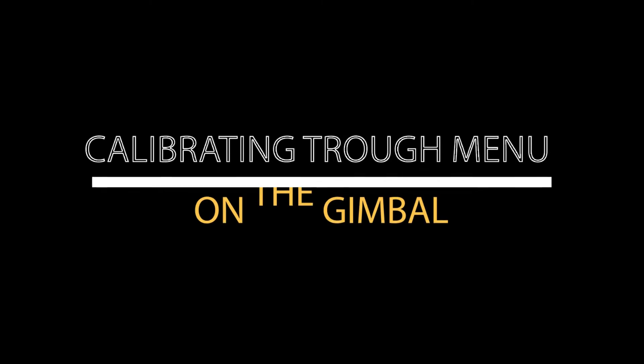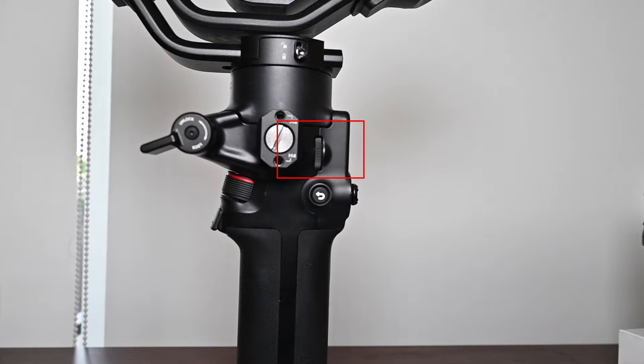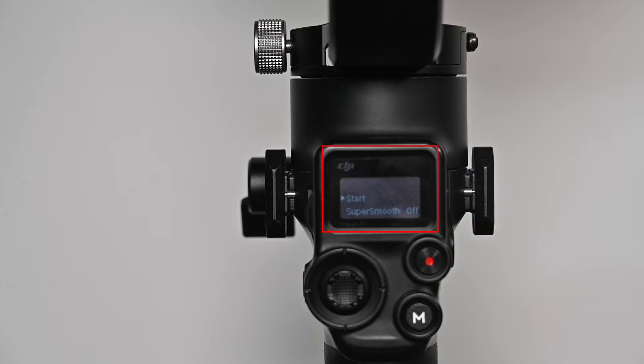The third way is through the menu on the gimbal. On the left side of the gimbal, you will find a dial. If you press it and scroll up or down, you will find auto-tune on the gimbal's screen. When you reach that option, click on the dial and the screen shows 'start.' If you click on start, it will also auto-tune on the gimbal.